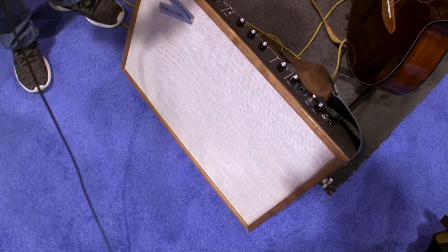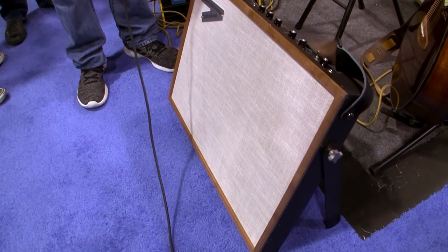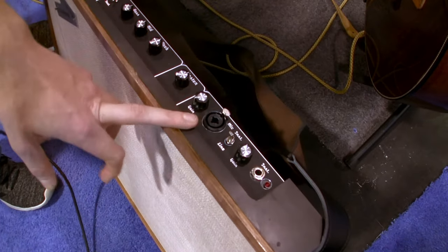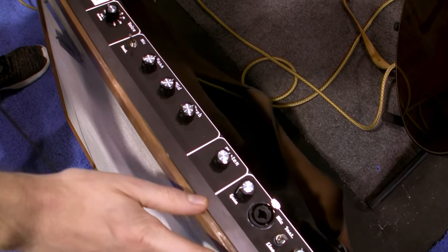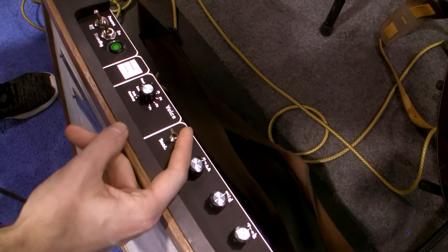What this is, is a flat panel combo amplifier. It's a 350 watt class D power amp. It has two input channels — one for instrument and one for microphone — each with their own independent input gain knob, master volume, and 3-band EQ, independent for each channel via the switch.